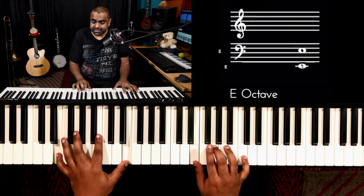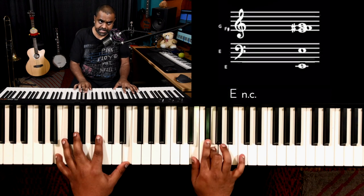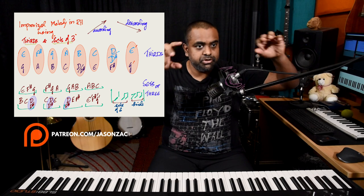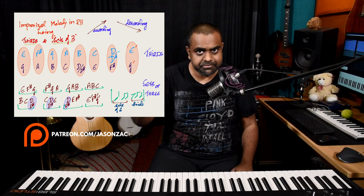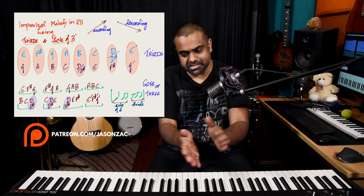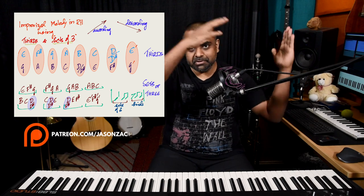You're already wondering: what if I combine them? Let's do that. Ascending sets of three with descending thirds, or descending sets of three with ascending thirds. Some of you may be wondering why I'm only playing E, F-sharp, G and then E to G — that's just to demonstrate. You can go all over the scale, so make a note of all your third pairs and all your sets of three groupings.